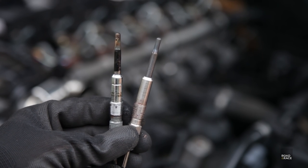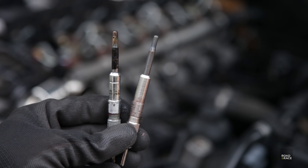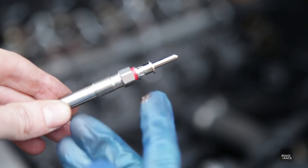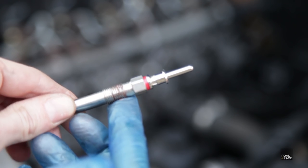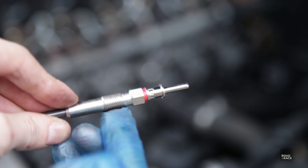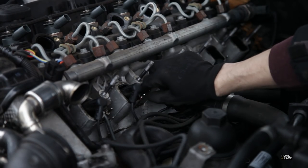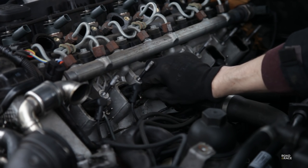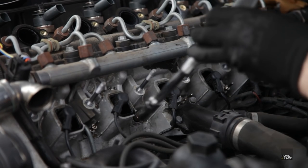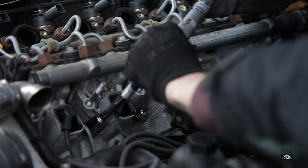Here's an old one compared to the new one — you can see how burnt up and crusty the old one is. To make the glow plug easier to remove in the future, just put some copper grease on the threads. Get the glow plug finger-tight, being careful not to cross-thread it, and then torque it up to spec — in this case it's 15 newton metres.